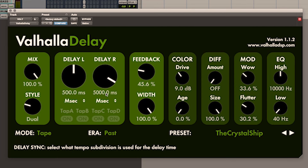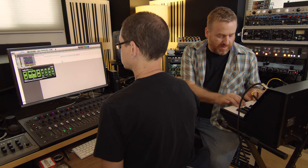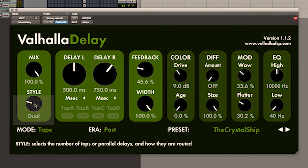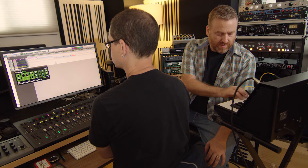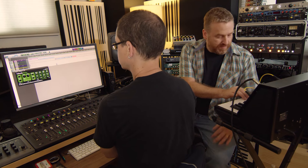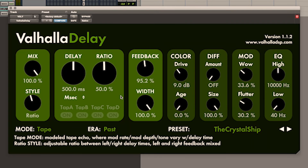Dual mode gives you different delay times for left and right. Ratio is something unique, as far as I know, to Valhalla Delay — it is essentially a mode that has a different delay time for left and right, where the right-hand delay time is set to a ratio of the length of the left delay. It's a great way of making a simple echo much more complex.